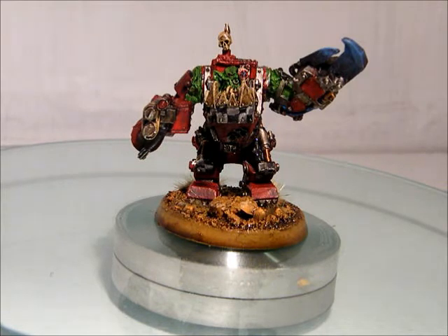Hey guys, Megatimo here again, and I am doing another quick project in a pint featuring my Meganob, which I have been showing you guys in the past couple videos. So I'm only going to do the final product and the final review, instead of two parts like a normal video.